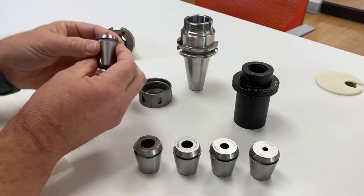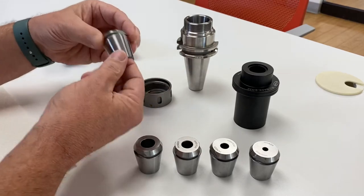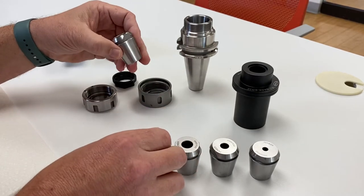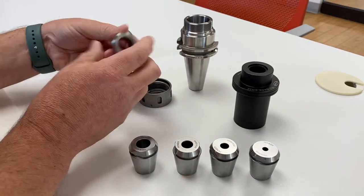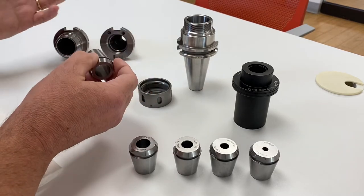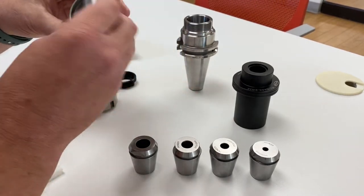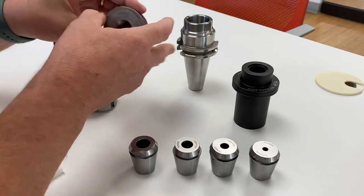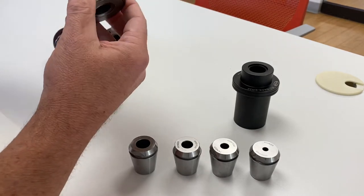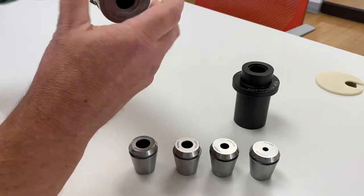Now think about this — this is a 1/10th collet, a shrink collet. So you have the grip force of shrink. I use the same tolerances on the ID that I use on our shrink holders. But now I have the benefit of the rigidity of our HP chuck. So if I put it in our HP nut here, I have a piloted nut and a thicker chuck.